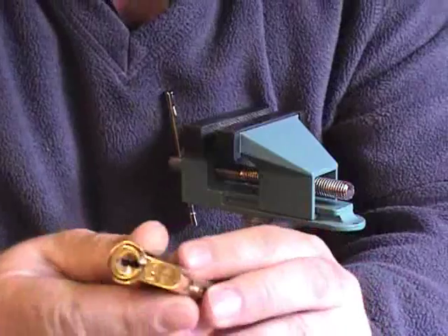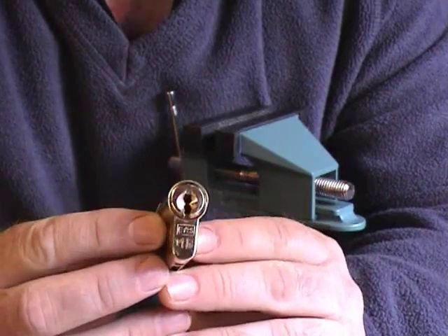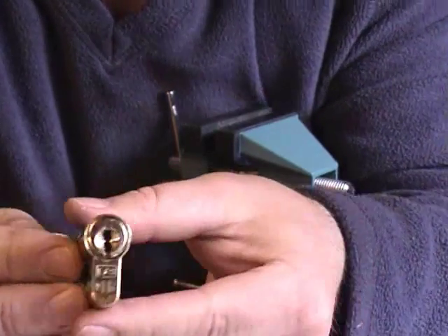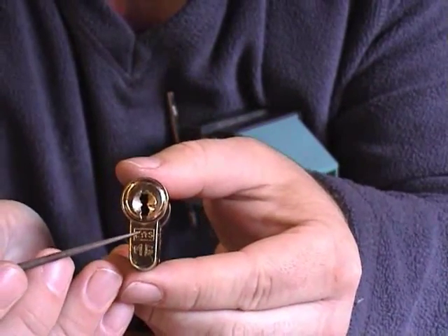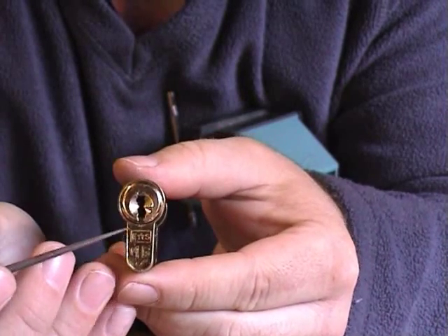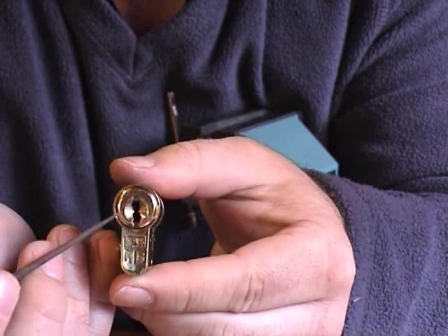Today I'm going to show you another unusual lock. It's a Euro spec and it's a 15-pin lock. Unlike a conventional lock, there are no pins located in the outer portion of the lock — all the pins are located within the area covered by the plug.